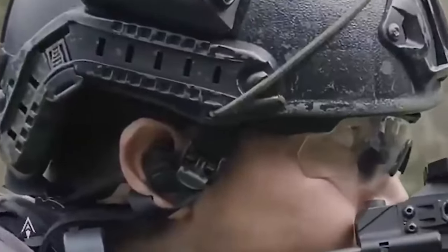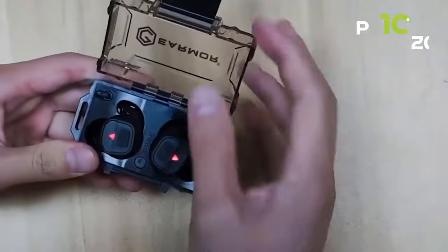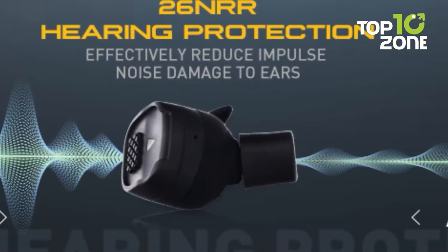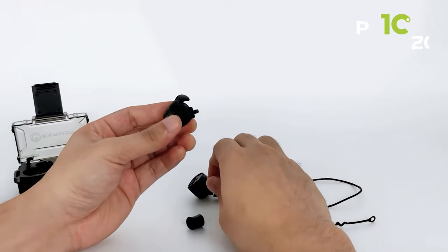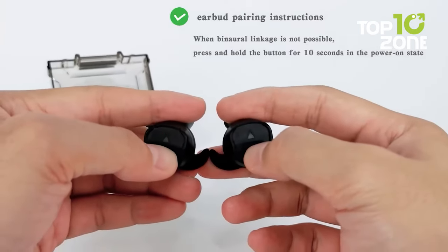It also has a variable gunshot suppression feature, automatically reducing loud and harmful gunfire noises. This advanced communication headset offers unparalleled protection against harmful noise while providing crystal-clear audio, making it the perfect choice for anyone who needs to communicate effectively and safely in loud environments.